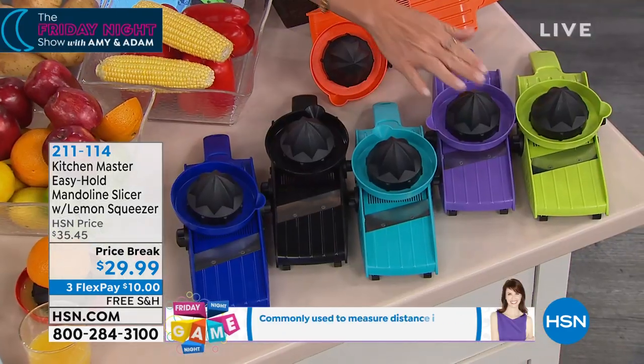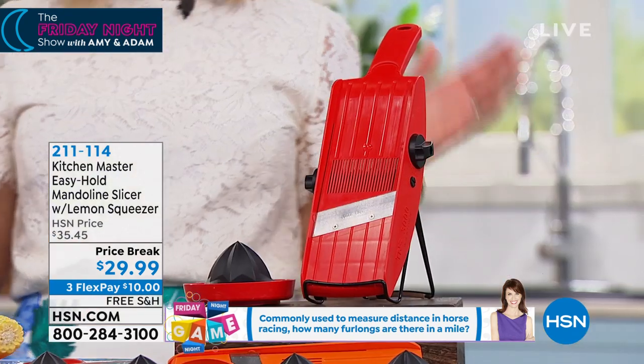You have blue, black, turquoise, purple, green, orange, or red — so choose your color. It's simple and easy.